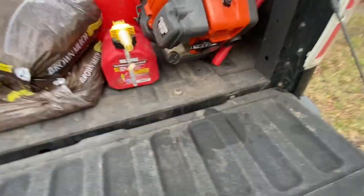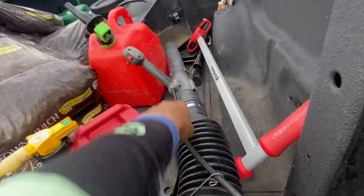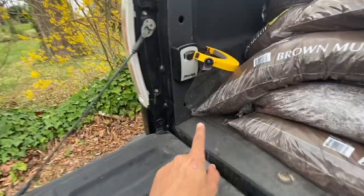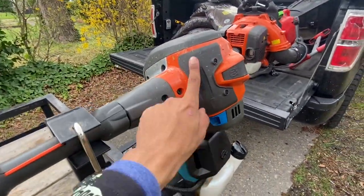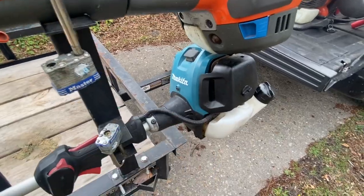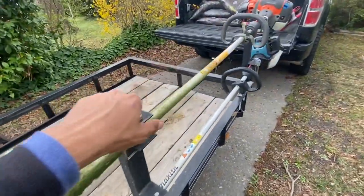We got my backpack blower — my everyday blower — the Husqvarna 150BT. I shortened the tube so it's shorter. I got a lockbox here for keys. My main weed eater is the Husqvarna 525L. And we got the Makita stick edger — it's a four-stroke, the only four-stroke weed eater I have that still works. It's a beauty.